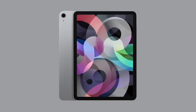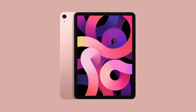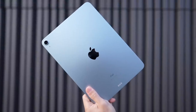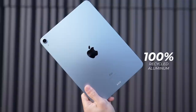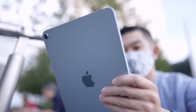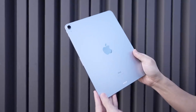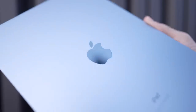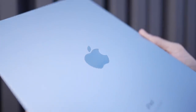Apart from space gray and silver, there's also rose gold, green, and my favorite, sky blue. Its chassis is made of 100% recycled aluminum. In the hands, it feels every bit as premium as the Pro models, with a familiar smudge-resistant matte finish, except for that mirror-like coating on the Apple logo, just like you'd find on a Mac laptop.